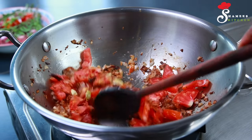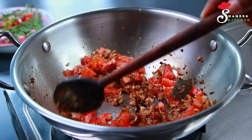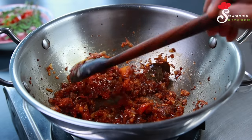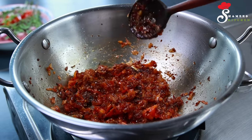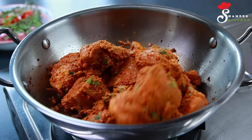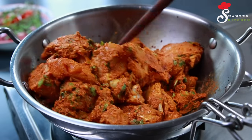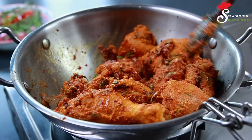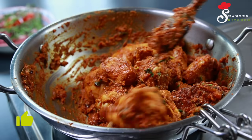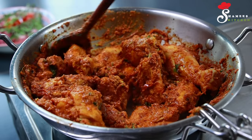We will cook chicken later. We will mix it in a little bit. We will use a medium flame. We will cook in a medium flame.